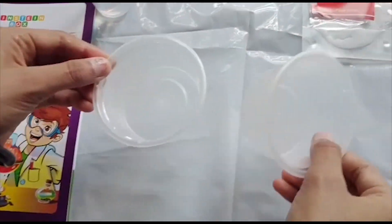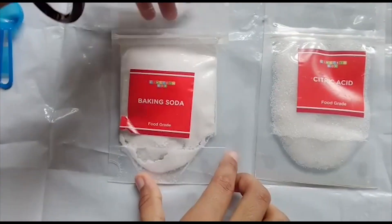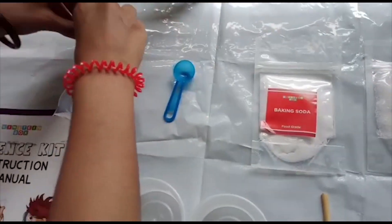Items required: 2 cups, stirring stick, citric acid, baking soda, 1 scoop, food color, measuring cylinder, and water.